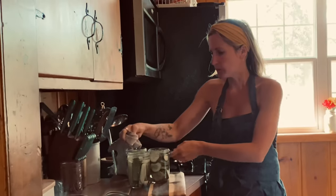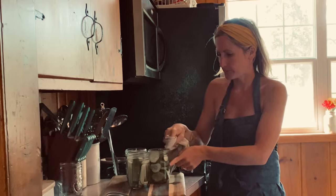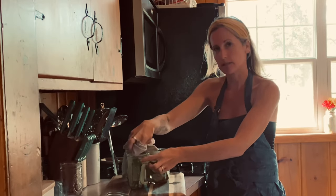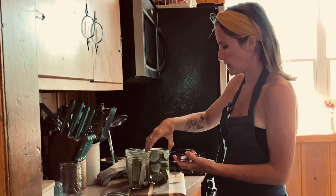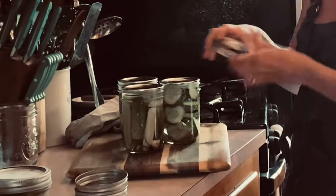Once you have the brine poured in, we're just gonna wipe it up and make sure we get this cleaned up nicely. Then we're gonna take our lids, pop them on, and just hand tighten them.